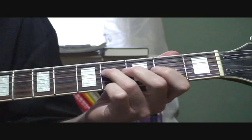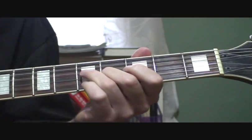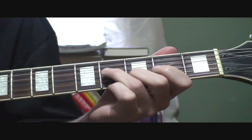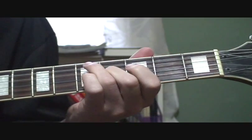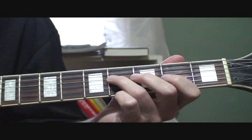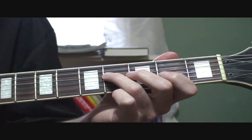The opening kind of goes like this. You're starting on the fourth string, fourth fret, then moving to the third string, hammering on from the second fret to the fourth fret.